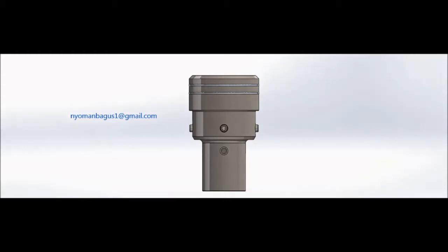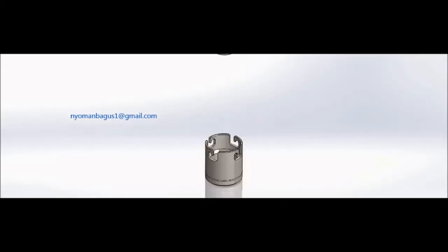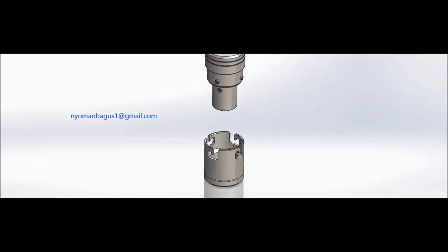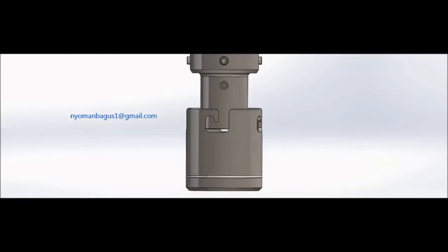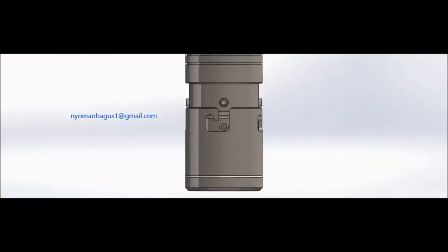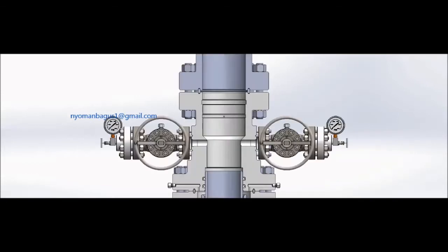Hello guys, long time no see. After my last video, today I have another video and it is about the RR tool. What is an RR tool? Running and Retrieving tool. The RR tool, just like the name, is a tool for running and retrieving — a combination tool used for pressure testing the BOP and also for running and retrieving the wear bushing. For you guys that already work in the wellhead field, this term is obviously familiar, but for those just learning about wellhead, this is the perfect video to help your understanding.